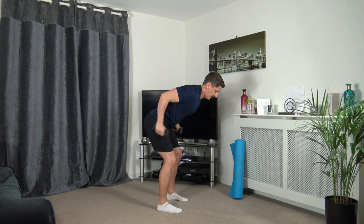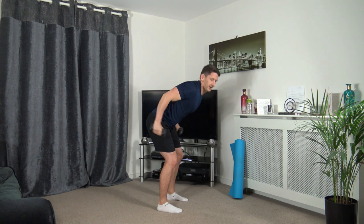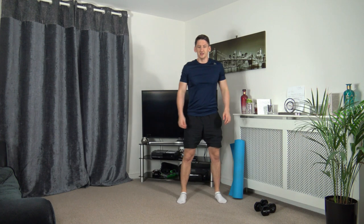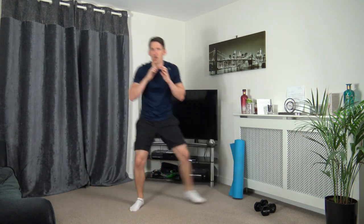Super job, well done. Three, two, one. Popping the dumbbells down. Going to skip across, throw a punch, skip across, throw a punch. Three, two, one — let's go. Punch, punch, punch. Work at your own pace — make it challenging for yourself.